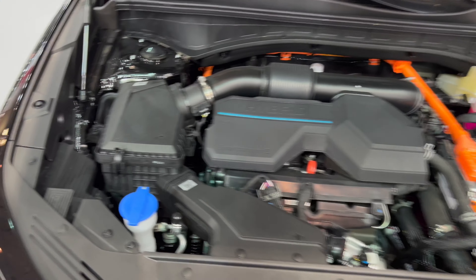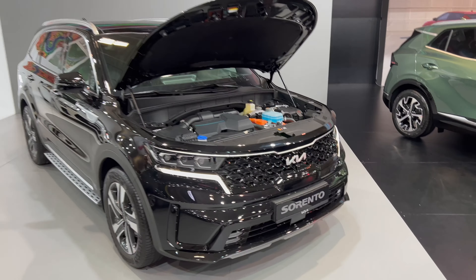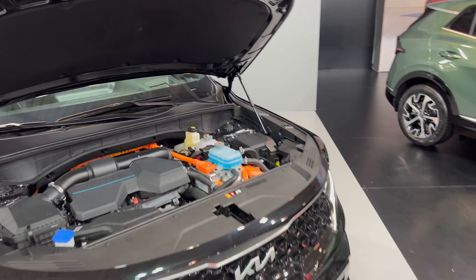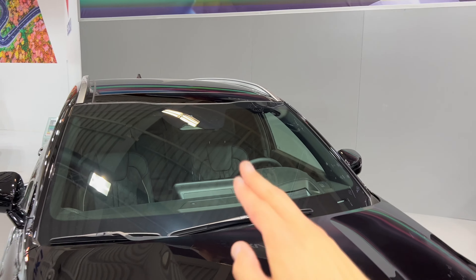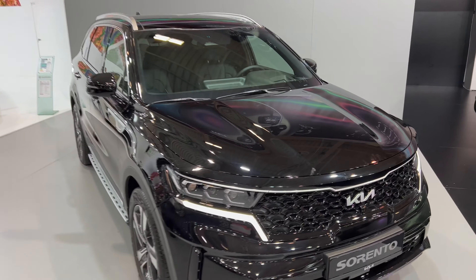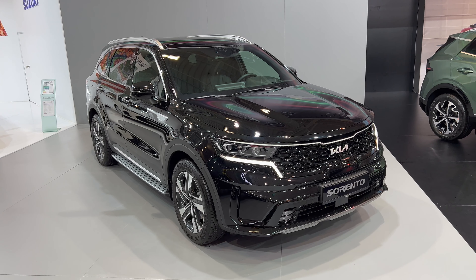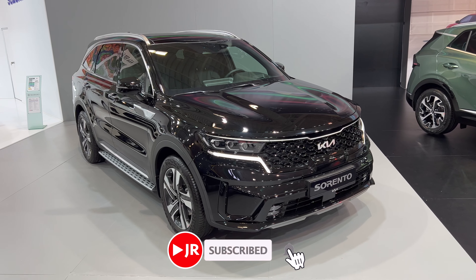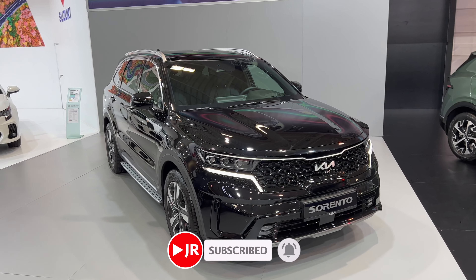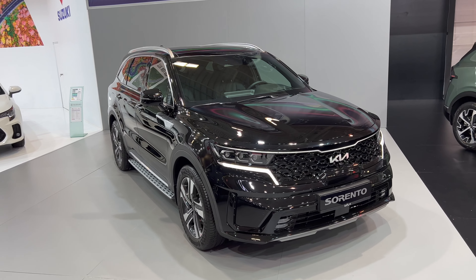You can also see the washer fluid there - nice if you have gas struts on the hood. Let me back up and close it up. A detail I didn't mention: you have lane assist, radar sensors, and rain and light sensor on the top. I just love the Sorento - so I'm going to wrap it up here. Leave your comments on how you like the Sorento, and if you want to see more from the Bulgaria Auto Show, subscribe to the channel, click the bell and select all notifications, otherwise you won't get them regularly. See you in the next one - stay safe, bye!